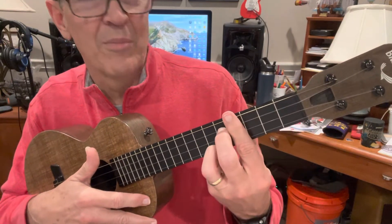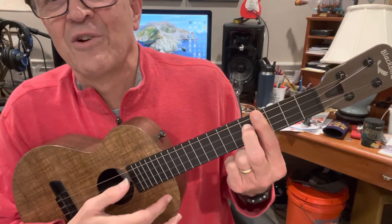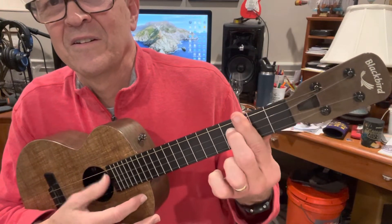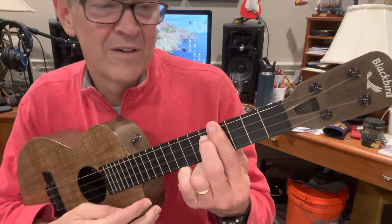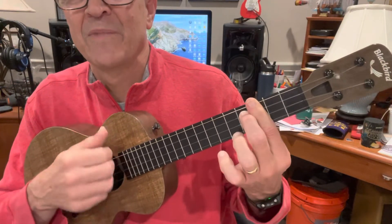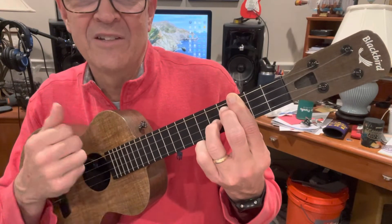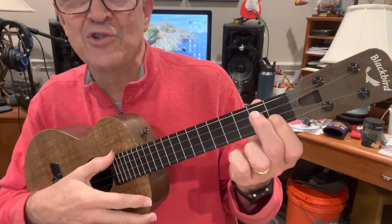Now we have a bar chord at the fourth fret, third string. That's a cousin of the A7 chord — that's Db7. We only hit it for one beat, just like before. And we're back on C7. I would play C7 here, because you're going to do this C9, adding that third finger on the second string. And then two beats, two beats of G minor 7.